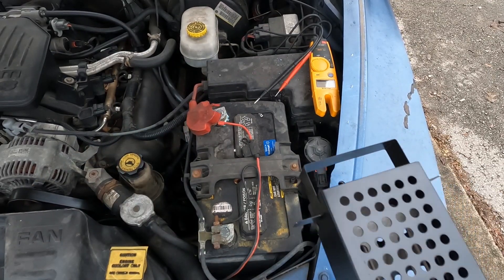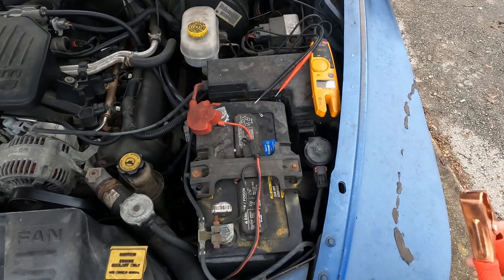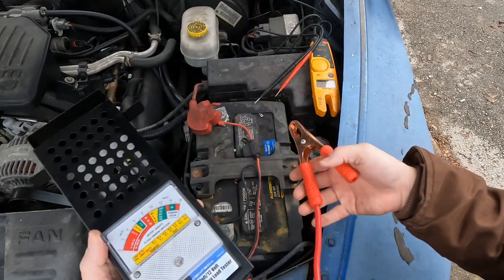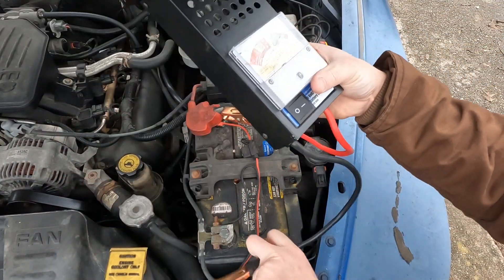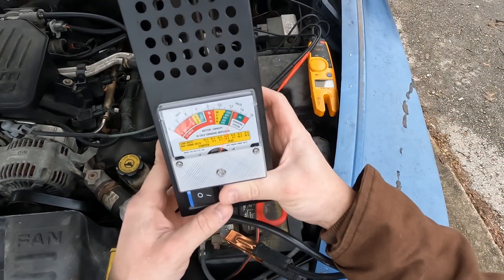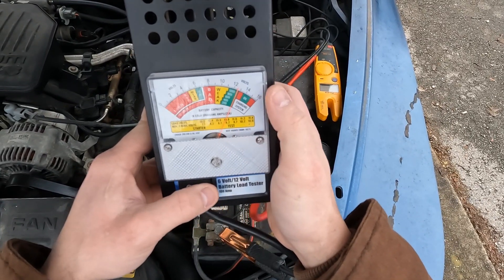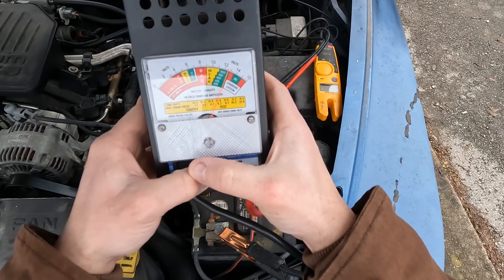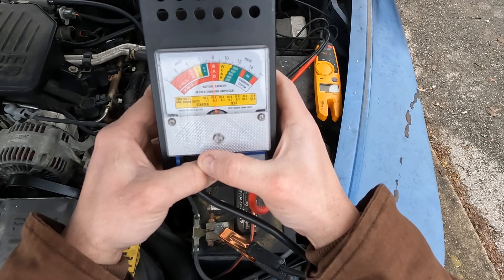I've got a bit of an unusual problem compared to what I normally do on this channel. Today I've got a dead battery it appears, and I've got this Harbor Freight load tester. Up on that needle right now it says it's good — about 12.5 volts — but as soon as I put the test on it, it's down in the bad section.